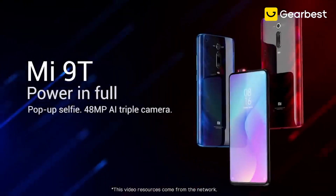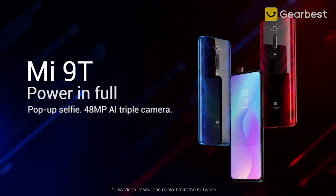This is the all-new Xiaomi Mi 9T. You can find out more at Mi.com.